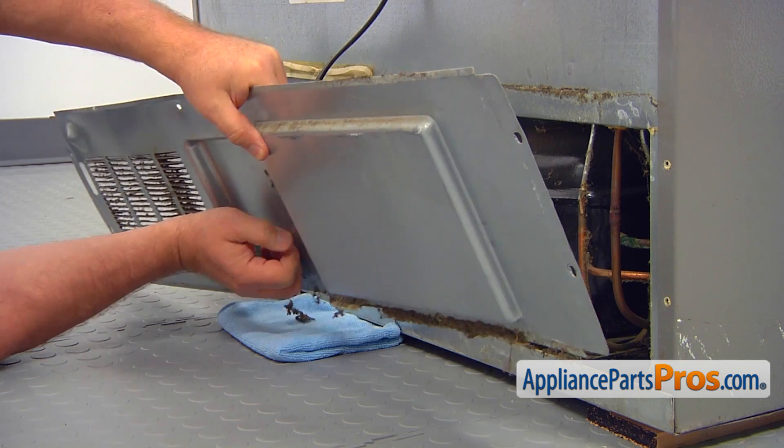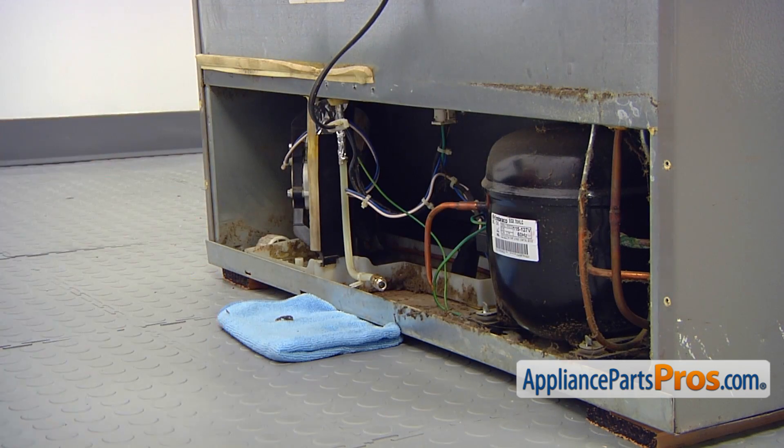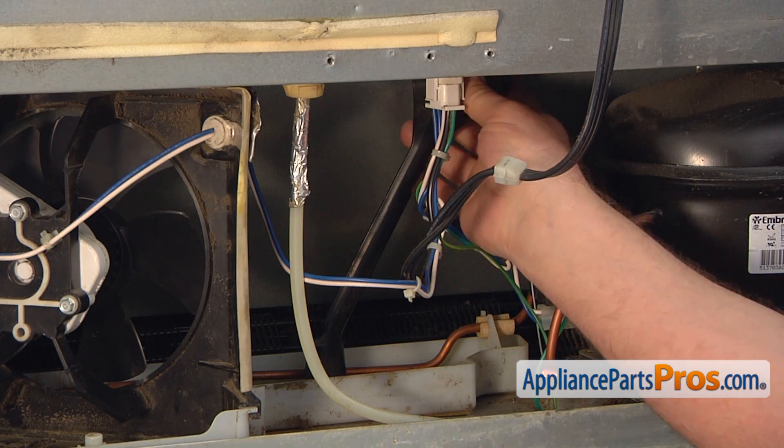Slide out the power cord and remove the access panel. Clean the access panel grill for better airflow. Remove the drain tube by pulling it up.